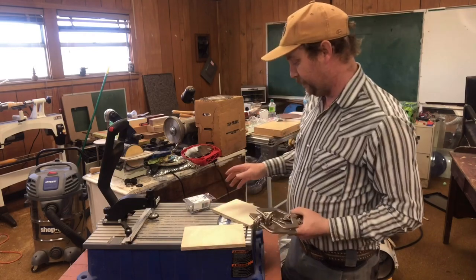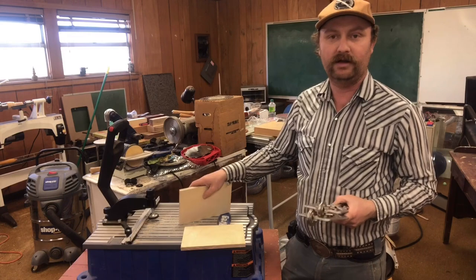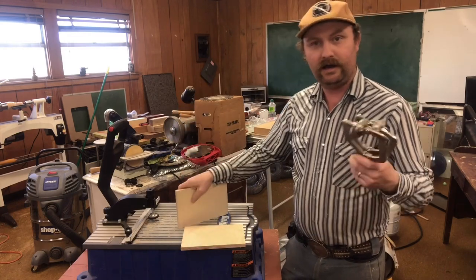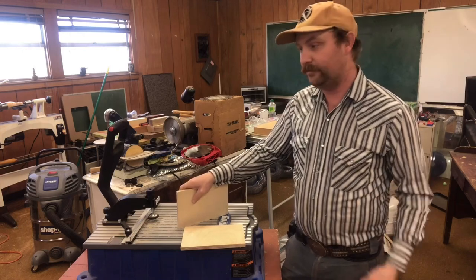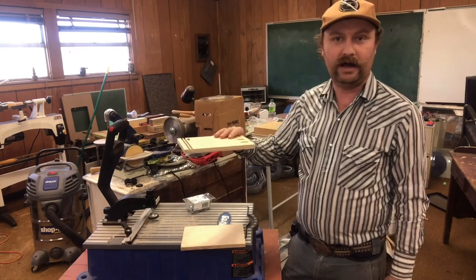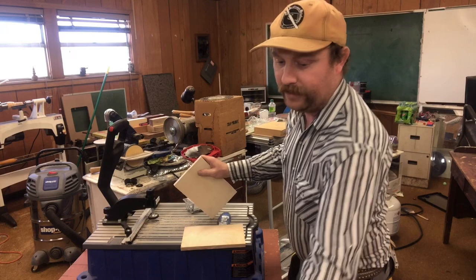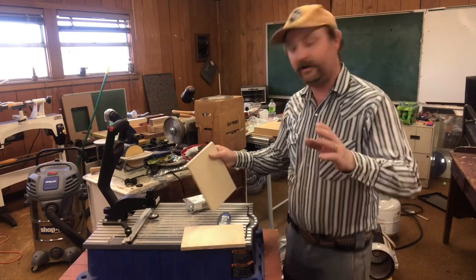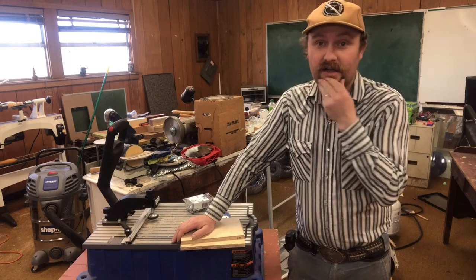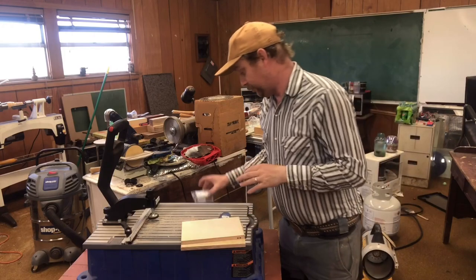This has kind of been an experiment this week because almost everything I've ever used on this Foreman has been three-quarter material. I picked up some half-inch Baltic birch and built some cabinets out of it here in the shop this week. I wondered how it would do on half-inch stuff. I actually went on YouTube and did a bunch of looking at people doing it with half-inch plywood, and surprisingly there's a lot less videos on that than you think. But anyway, I'm going to show it with that today.